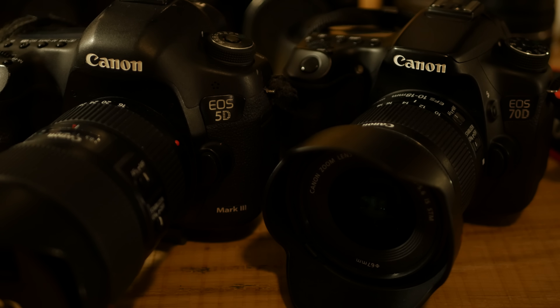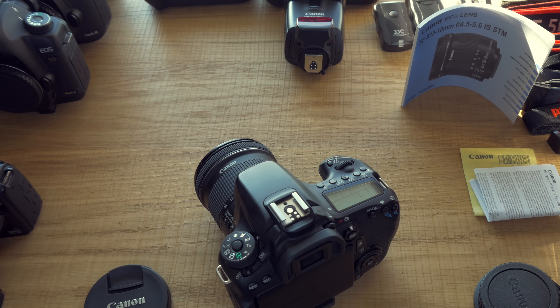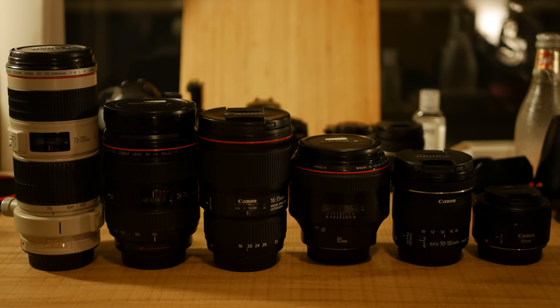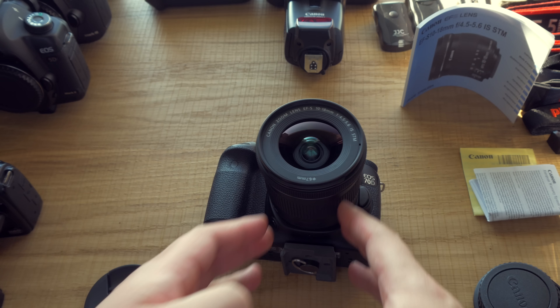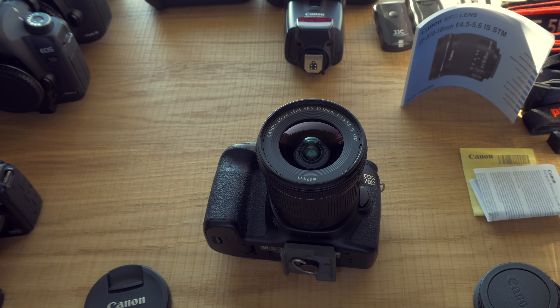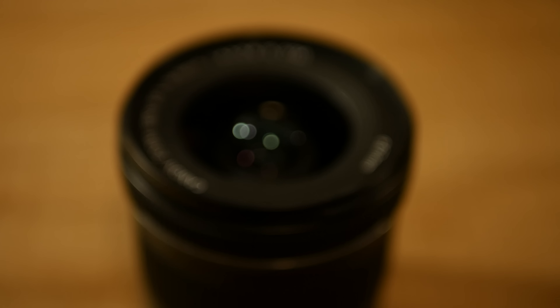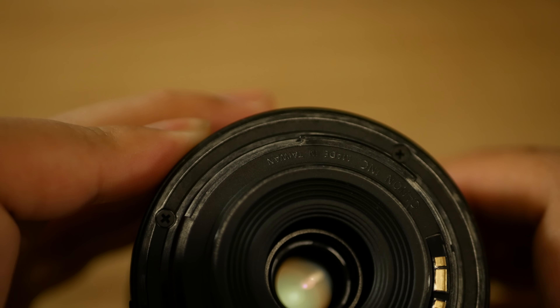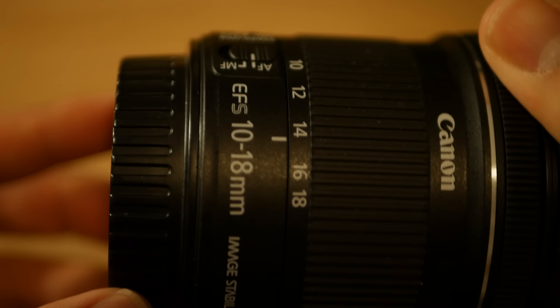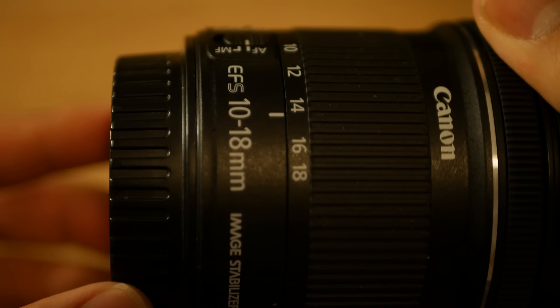Sure, my 5D Mark III and my 16-35mm makes a much better combination in terms of image quality and video quality. It's a little bit faster as well, and the L lenses do have weather sealing, better build quality, and extra sharpness. But if I'm only needing the setup for pictures for Instagram or Facebook, I don't want to use my 5D and 16-35mm because the quality difference between this setup and that combination is not noticeable. In fact, you could probably take a Canon 450D, mount this lens on it, and you won't see the difference when you put it on Instagram or Facebook.